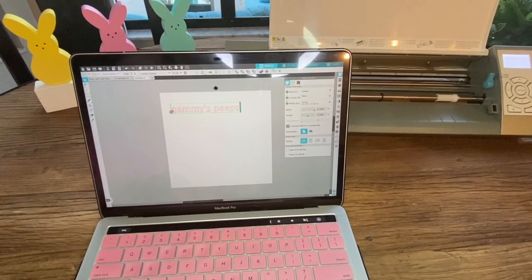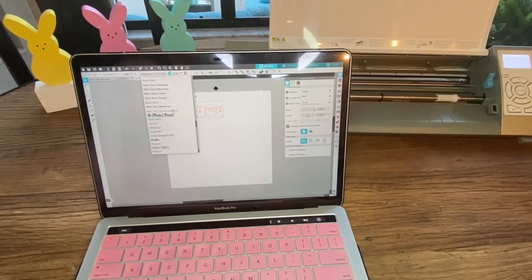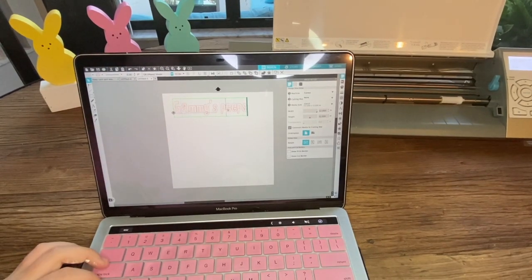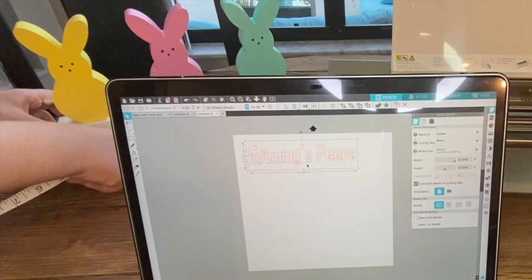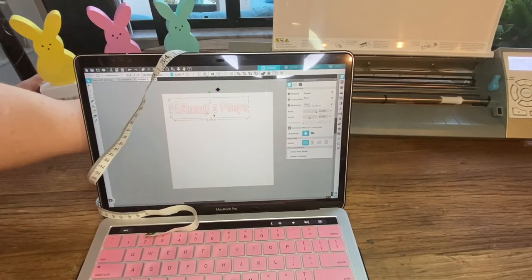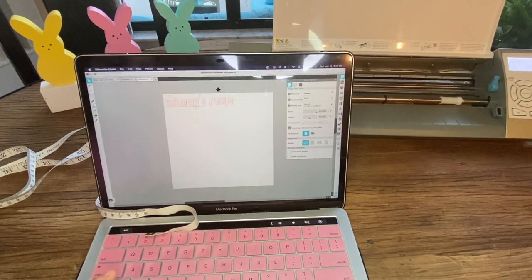I'm using an app called Silhouette that connects to the Cricut to write the words 'Gammy's Peeps,' and I picked the font Photoshoot because I thought it matched perfectly with the peep design. I measured the wood and sized the words accordingly so that I could print them as a perfect match.